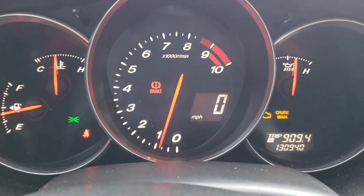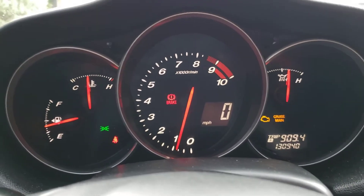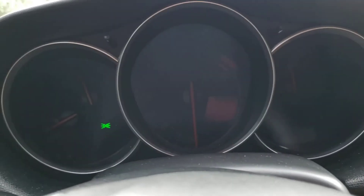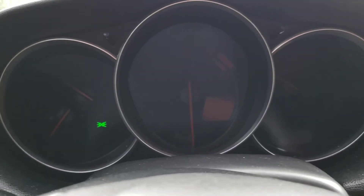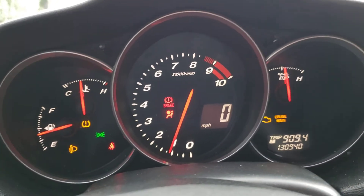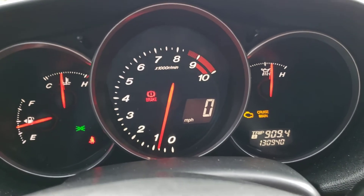We are at 130,000 miles on this car. I'll shut it off and then we'll turn it back on for a hot start. There we go — car is off, it's starting to rain, but here you guys go. So there's your hot start — starts right up. I hope that answers any of your questions, whoever left that comment about the hot start.